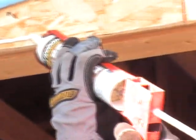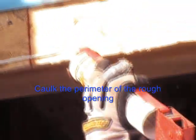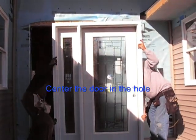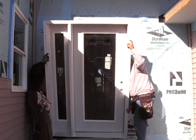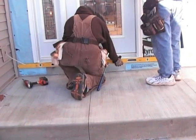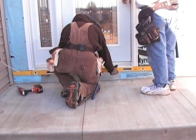Pre-drill holes in the exterior brick molding. Caulk the perimeter of the rough opening. Center the door in the hole and make sure the sill is perfectly level.